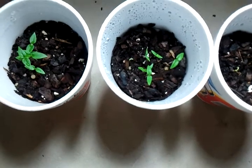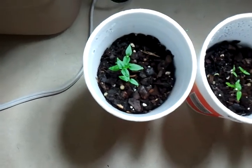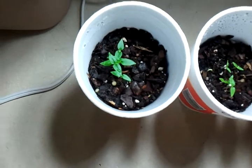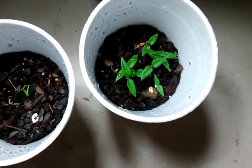I didn't have time to pot up my other three plants that I've been doing update videos on. It's just been a really busy weekend and I had a lot of stuff to get done, but I just want to show you guys real quick that these things sprouted.